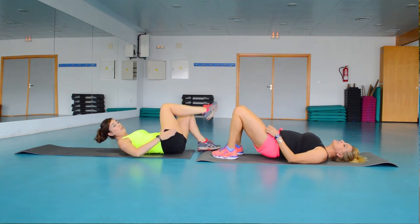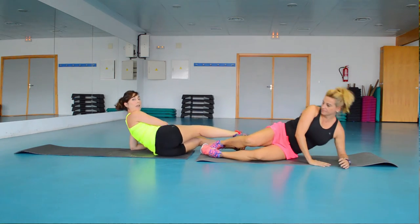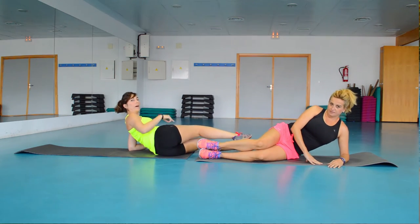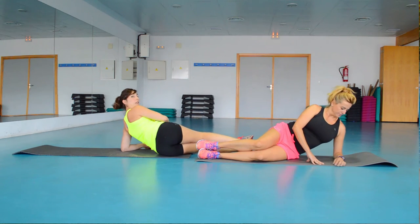Very good! We continue with another glute exercise — the lateral part. We lie on our side supporting the forearm and make circles: while she goes up, I go down. 8 in one direction and 8 in the other. We need to be careful with the shoulder and the position of the spine.